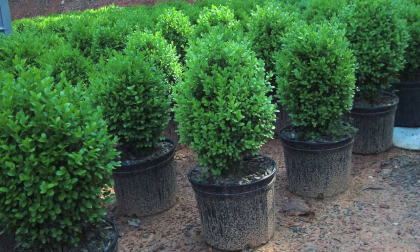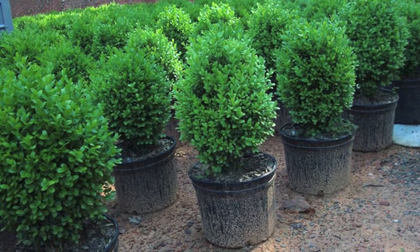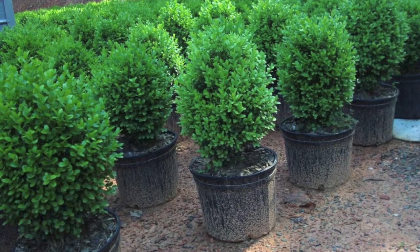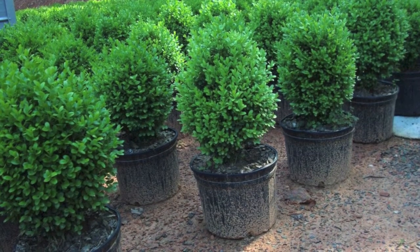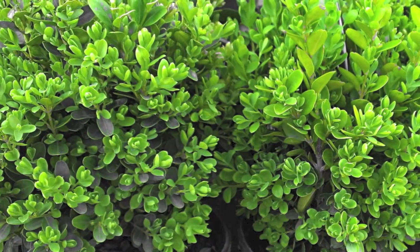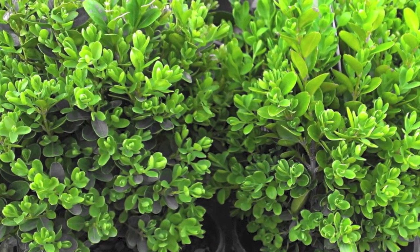The English boxwood grows ideally in areas of partial shade but can live under the sun. This shrub grows very well in well-drained soils and in climate zones 5 through 8.